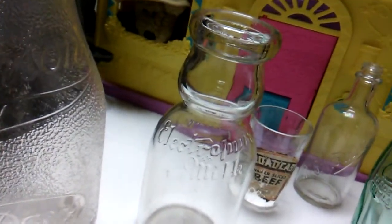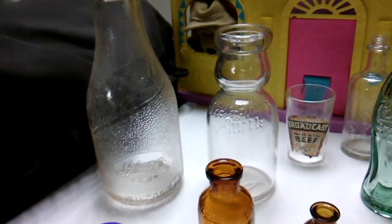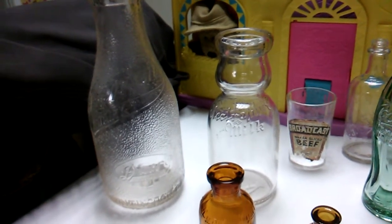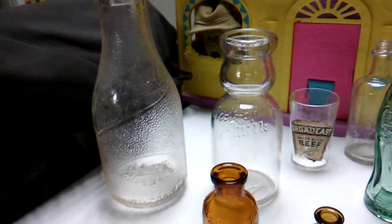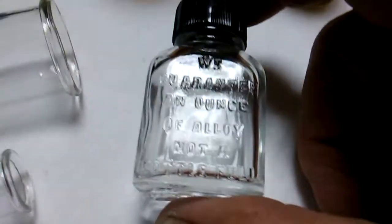The Bensons little cream top milk bottle — very nice, very rare. I don't want to give a reveal on that because it's only one of five in the area and I want to get the biggest price, so I'm going to keep it a surprise. I found another cute little bottle today.